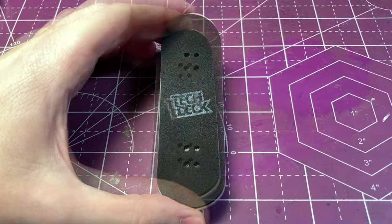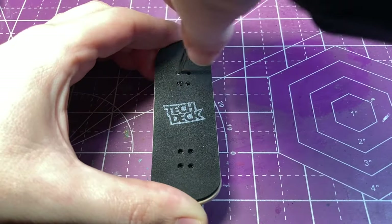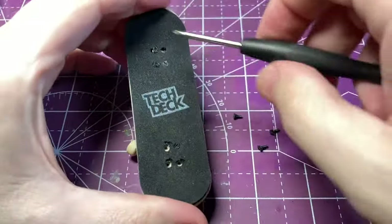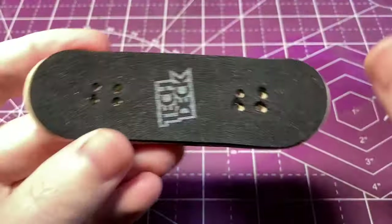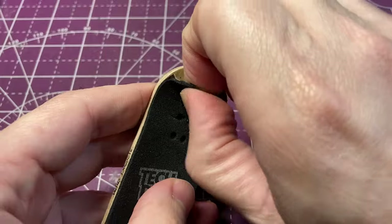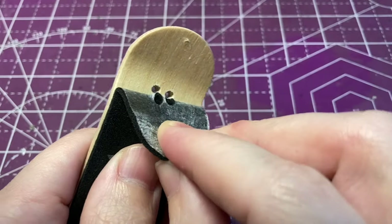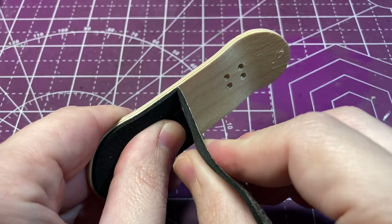These tech deck performance series come with regular tech deck trucks that come on the less expensive plastic boards, and they do not come with lock nuts. As you can see, one of the wheels has already fallen off — it had actually fallen off in the package when I opened it, and I put it back on and did a few tricks and it fell off again. So I'm going to be swapping out to trucks that have lock nuts, as well as taking off this foam grip. I tried to save the original grip but I'm just going to go ahead and put on some better stuff anyway.